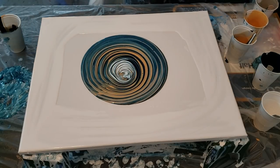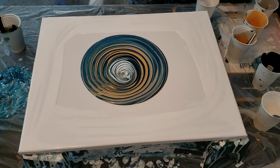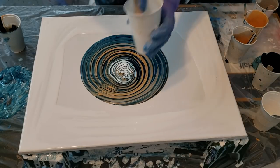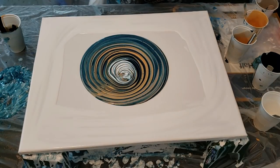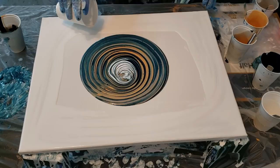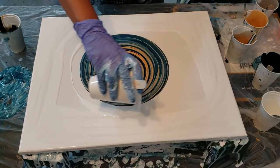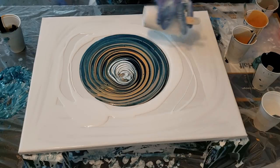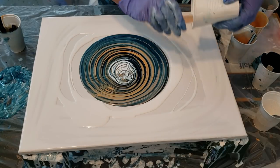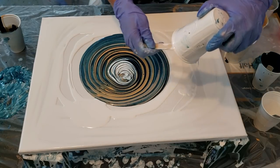Now I'm going to put just a tiny bit more water with my mixture and then pour that around it. I almost got my stick in there — that wouldn't have been good.